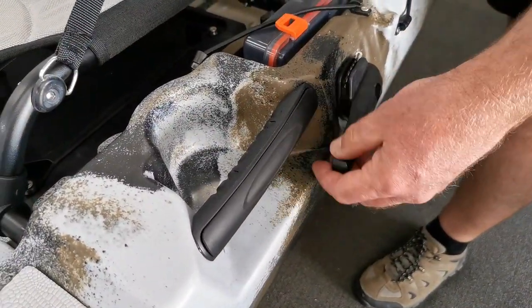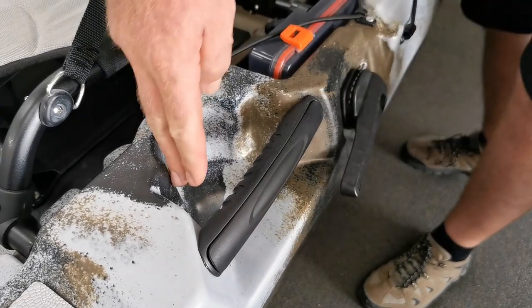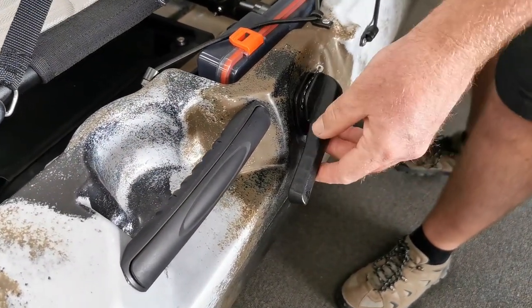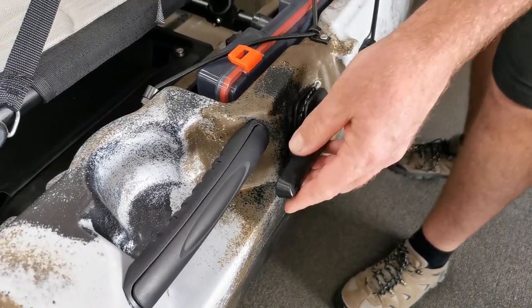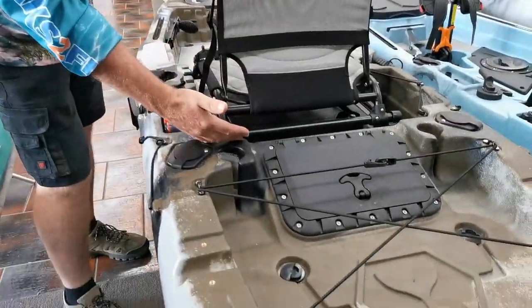Here we see the ergonomically designed hand grips which give you good control of your kayak, along with built-in drink holders on the left and right-hand side. We then look straight away at the hand control of the rudder — simple and easy to use.